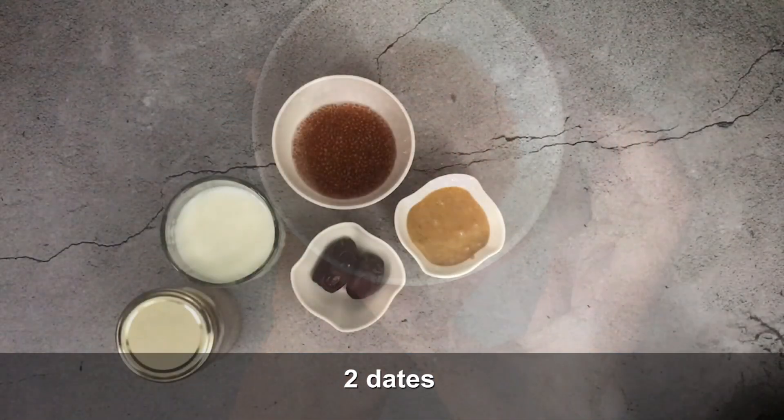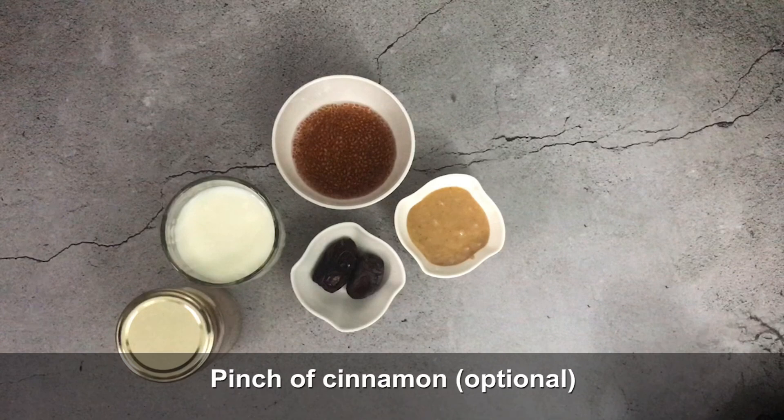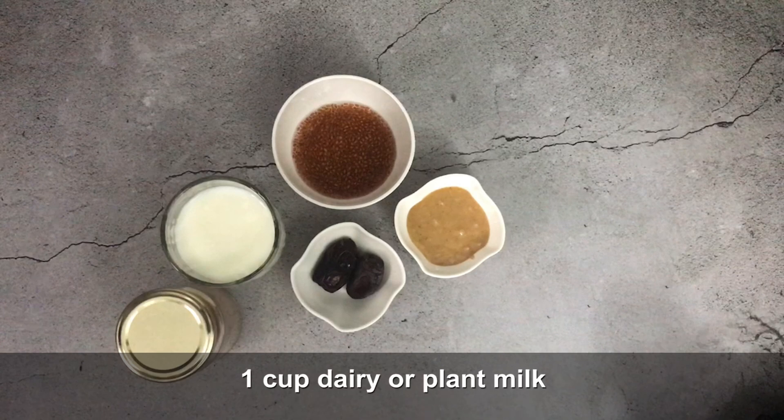To prepare our delicious milk, I have soaked halim seeds and 2 dates as a natural sweetener. You can also use honey, added at the end. I have taken 1 tablespoon of peanut butter for a thick and creamy texture, a pinch of cinnamon which is optional, and 1 teaspoon of cocoa powder.